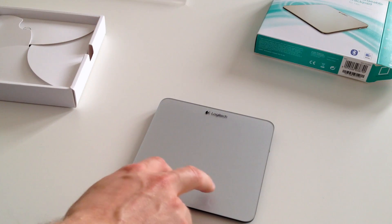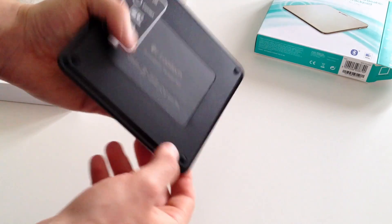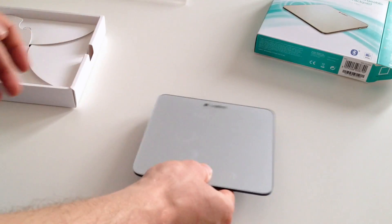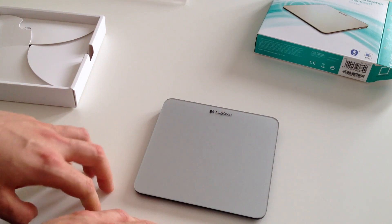It's got a nice little click to it. It uses the two bottom pads as buttons for clicking, so when you're actually pressing down on it, it's the pads moving in and out as little buttons.